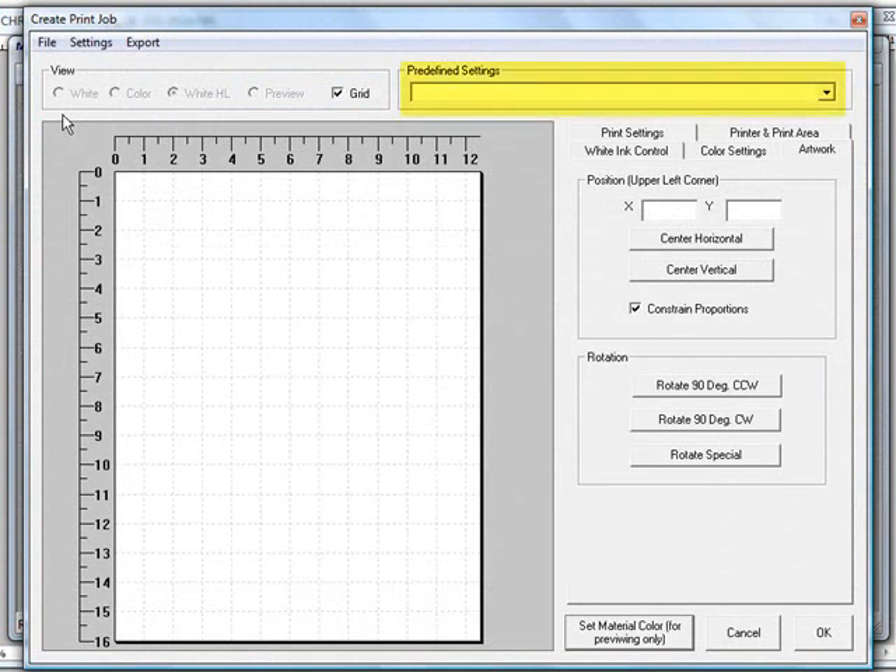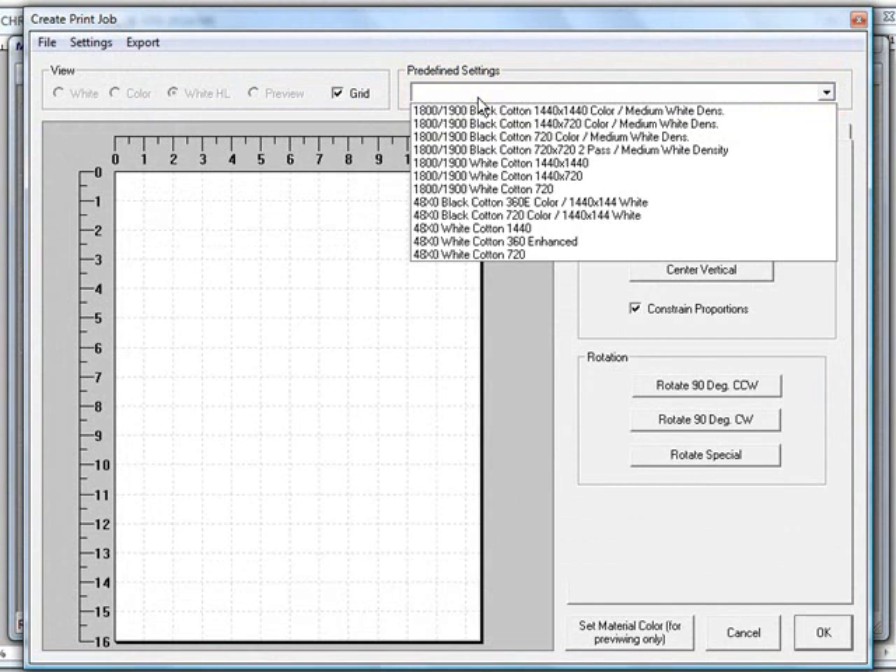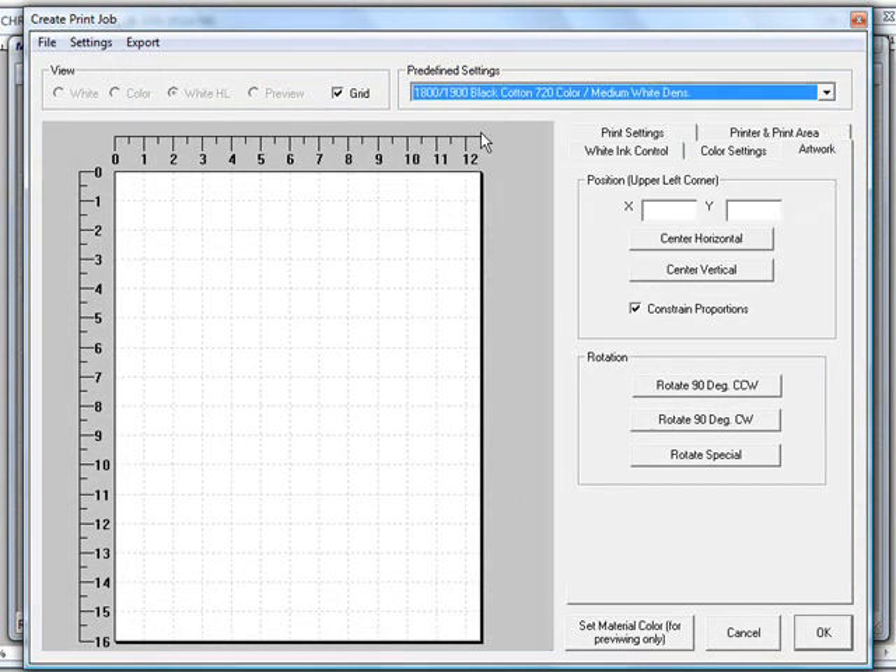You'll want to start off by selecting predefined settings. Because we're only printing white ink and putting it down onto a dark cotton shirt, you can choose any one of these depending on the resolution you want. The color resolution will actually be ignored in this case since we're only printing white ink.